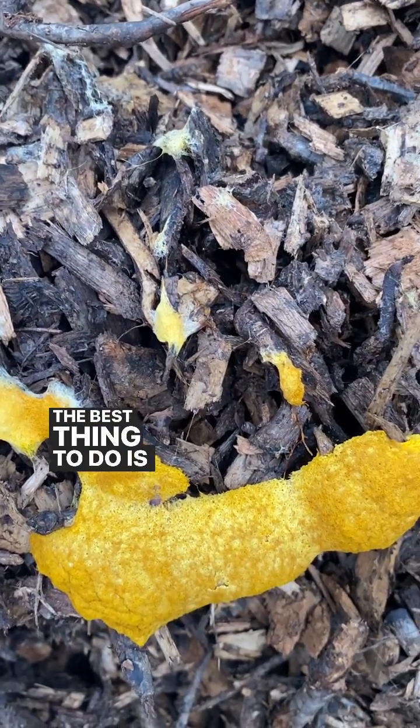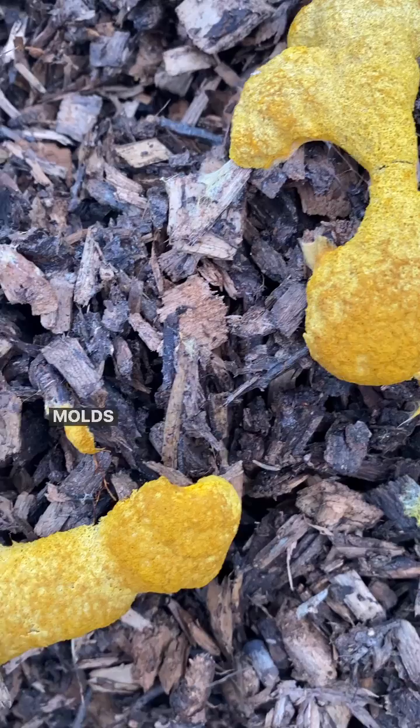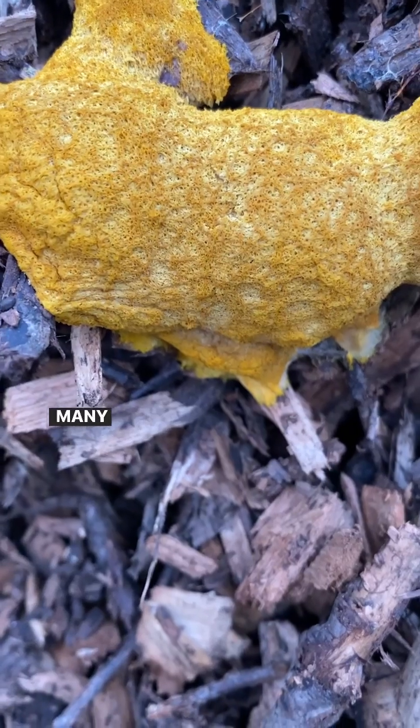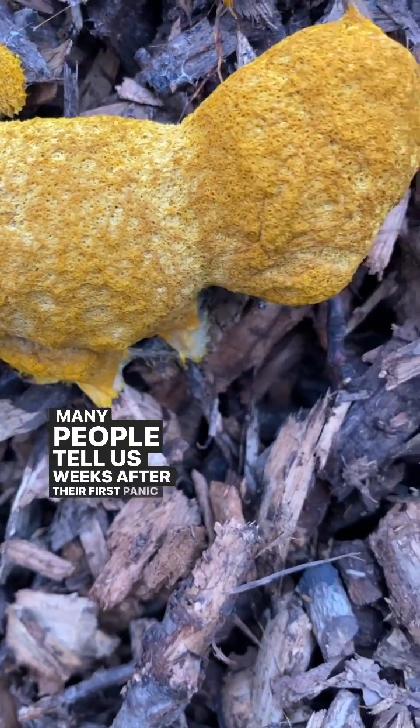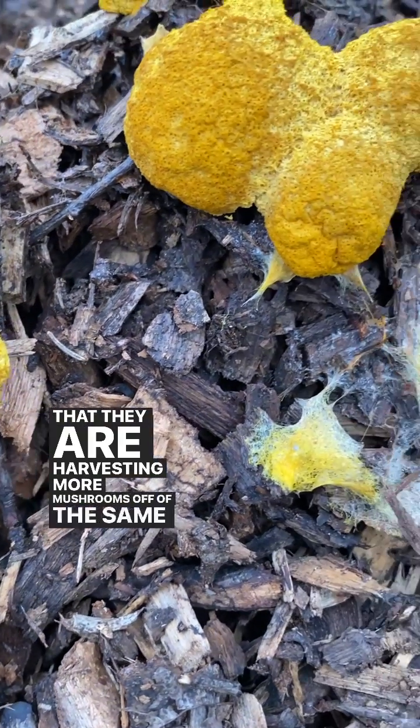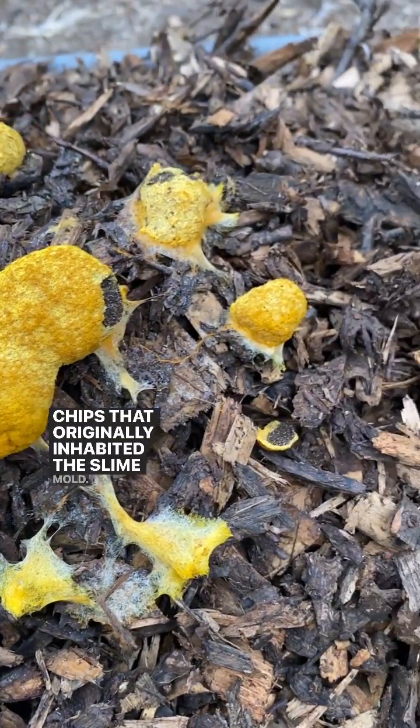The best thing to do is to back off on watering, as slime molds love moisture, and just avert your eyes. Many people tell us weeks after their first panic attack that they are harvesting more mushrooms off of the same wood chips that originally inhabited the slime mold.